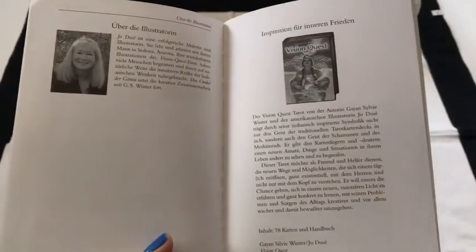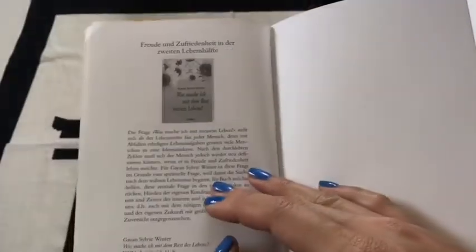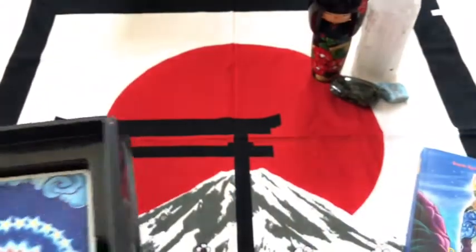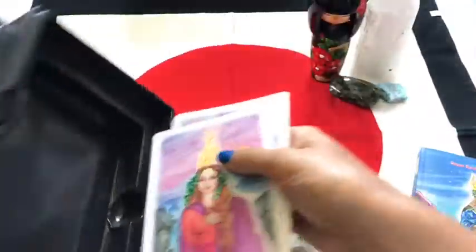So there is your author and there is your illustrator. It's the Vision Quest — yes, I have the Vision Quest Tarot. Lovely book, lovely book, can go on the shelf. Okay, so let's pull our cards out. They are kept nice and safe in here.